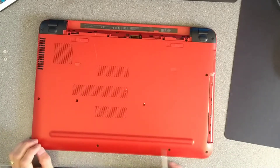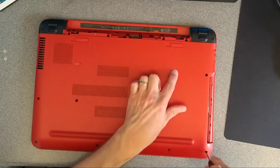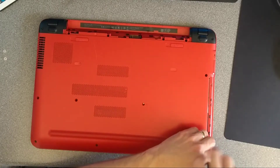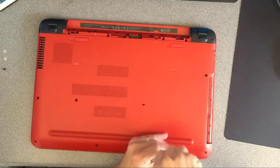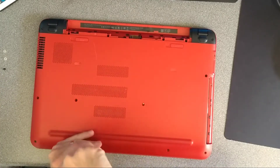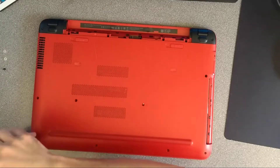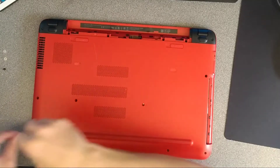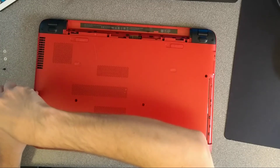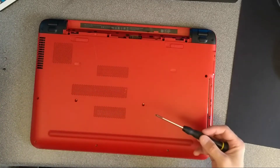Now we need to undo every single screw around the edge of this machine, and this one in the middle, and there's almost certainly going to be ones underneath these sticky pads. I'm a big fan of putting the screws in the layout in which you took them out of the computer, in case any of them are slightly different lengths — you know where they went.